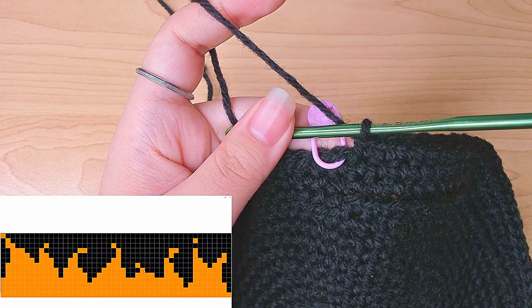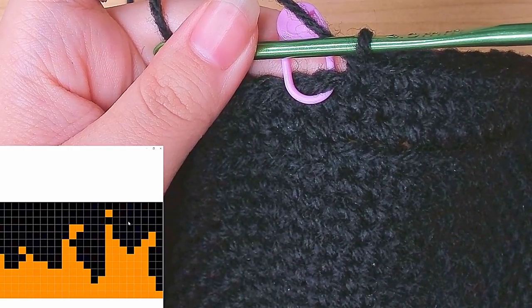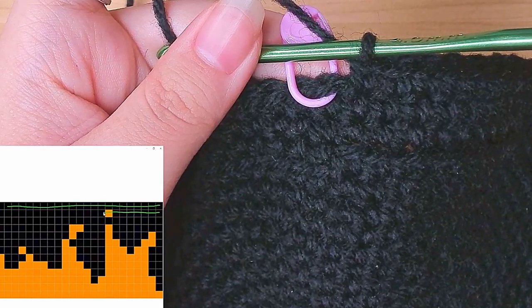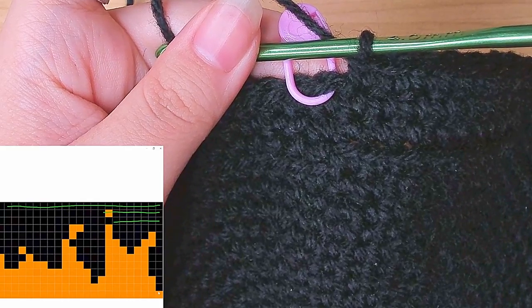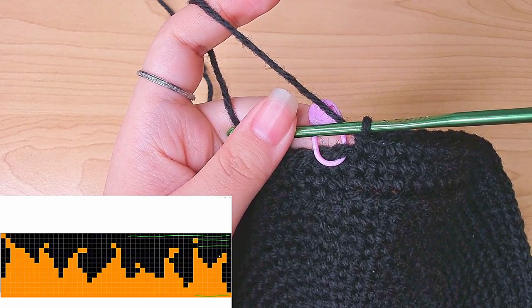What you're seeing right now is only half the pattern. Once we finish this, we're going to repeat it one more time — but this is basically what it's going to look like on the hat. Because we're working from the top of the hat, the first row to us is going to be at the top, working all the way to the bottom. For all rounds, we're going to work from right to left. This is round twenty: from right to left there are 48 stitches, so the pattern tells us to do the first 47 in black and then the last one in orange.